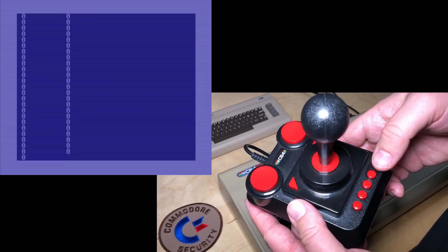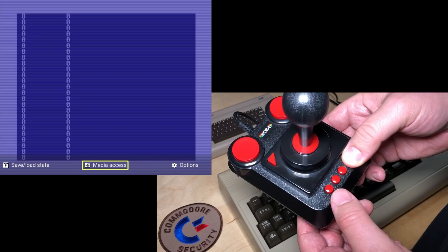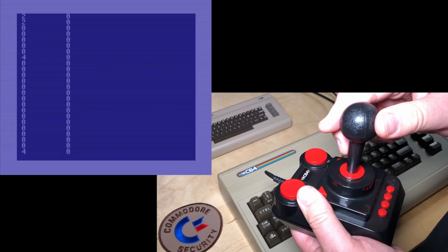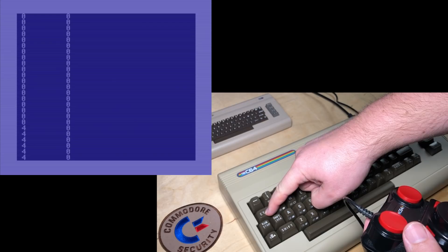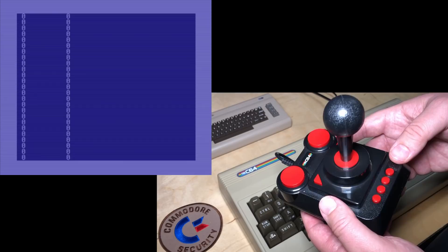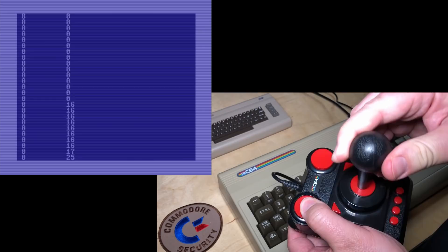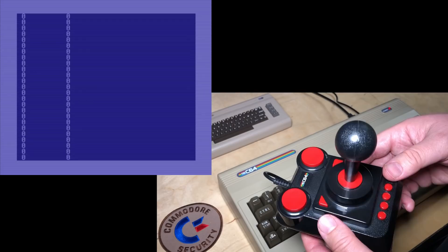All it takes now to swap to joystick port 1 is to hold down the menu button here, and while that's held down press either A for port 1 or B for port 2. So we'll swap to port 1 by pressing A. And now you see the joystick is controlling port 2. Actually there it even slows down like a real C64 — if you push left, that's actually using the same input bit as the control key on the keyboard, so the output slows down. If you hold Ctrl, that's on purpose. But if you push left on a joystick in port 1, it also slows down. And to swap back to joystick port 2, just press and hold the menu and then press B for joystick port 2. It's that easy.